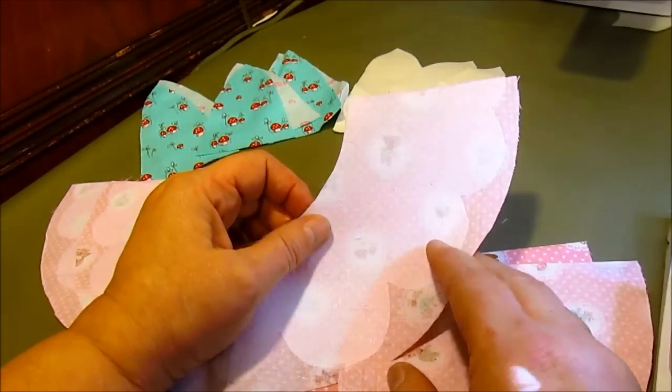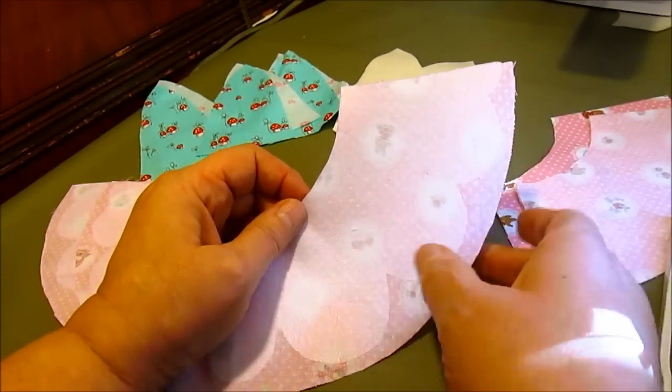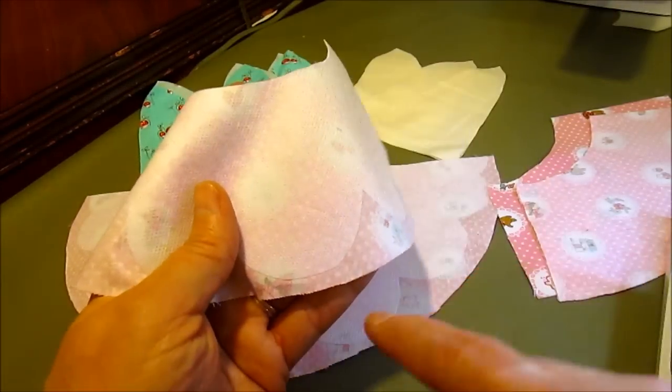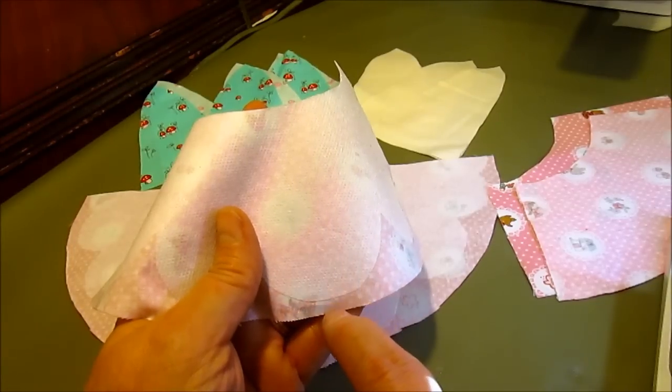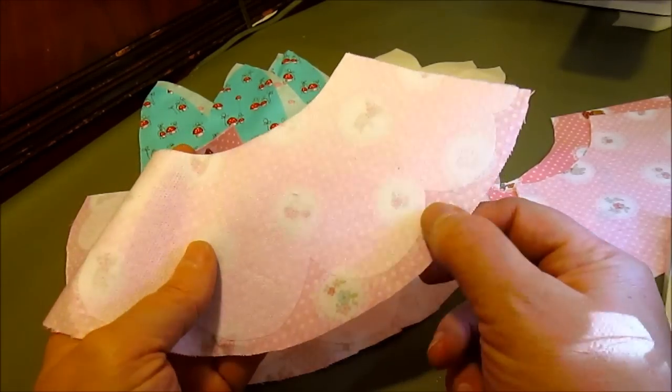We added a fusible pellon — a very lightweight pellon — and fused it to the brim of the hat. One thing you need to be sure to do is to leave about a quarter inch between the bottom of the scallop and the edge of the brim on every one of the petals, and you'll see why in a minute.